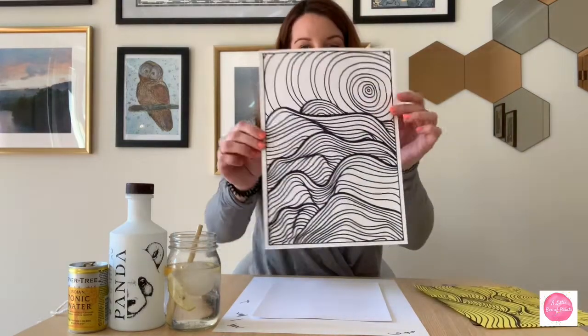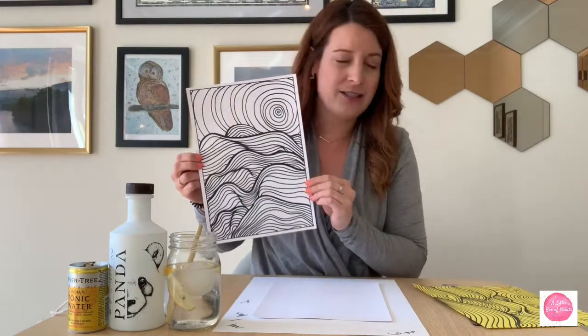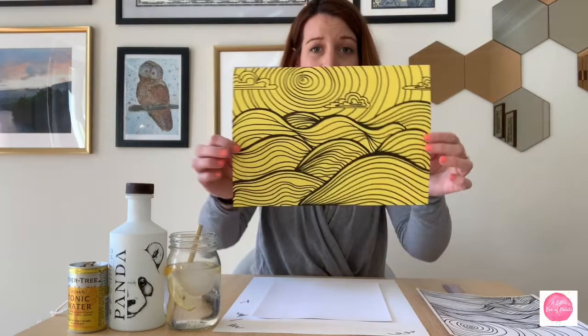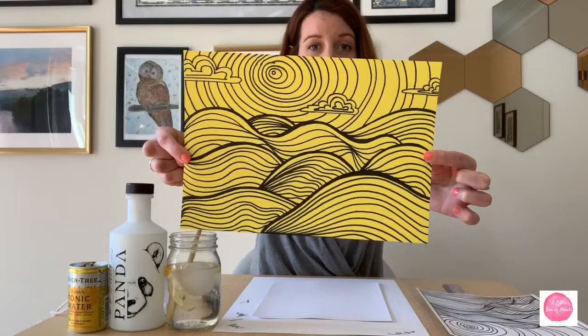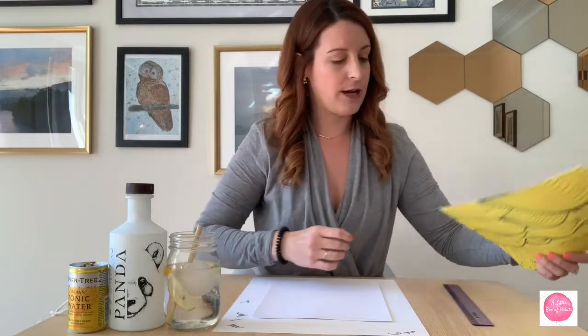Here's a quick preview — this is the type of art we're going to be producing today. You too can do this. All it is is lines, just lines drawn in a certain way. I find it very meditative to work with lines and simple designs. I saw this project ages ago on Pinterest and I cannot for the life of me remember who it was from — so if this is your design, thank you. I use it all the time with my students and I've probably drawn about 50 of these myself. I find it super relaxing.